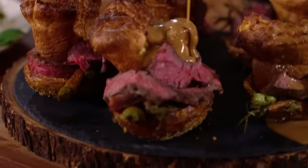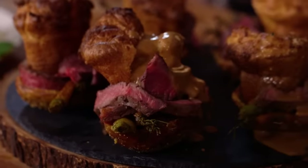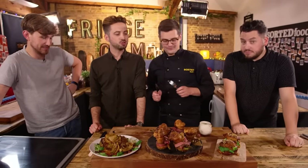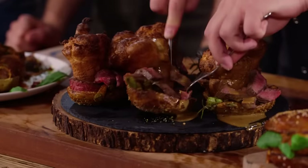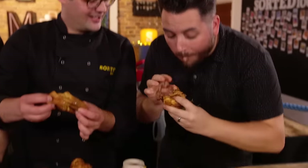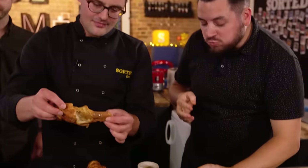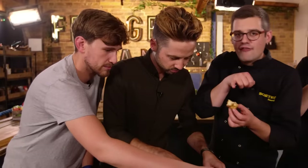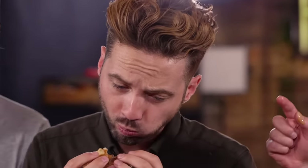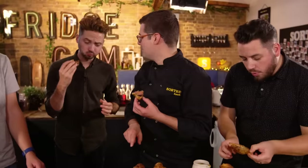Straight off the bat, this one looks like it belongs on the rustic oak table of a gastropub with a fire roaring in the corner, and that is attractive. The aim was to be canapé style but it's not a canapé. A light, fluffy Yorkshire that's crispy around the edges. Amazing steak. And after all, it's the loaded skin we're judging here, and that is one particularly well-loaded skin. You couldn't have loaded much more onto that, and it all tastes great. And the horseradish.